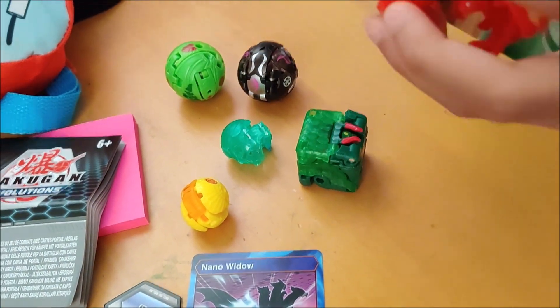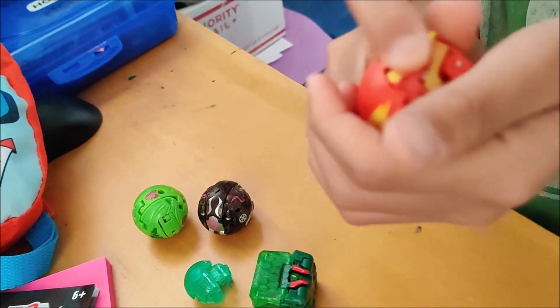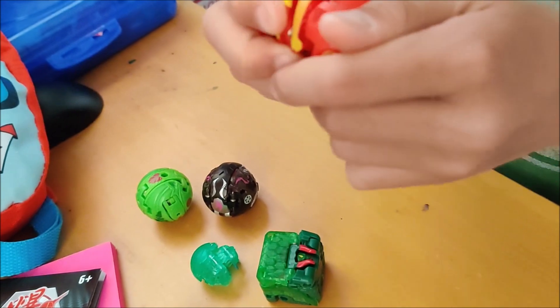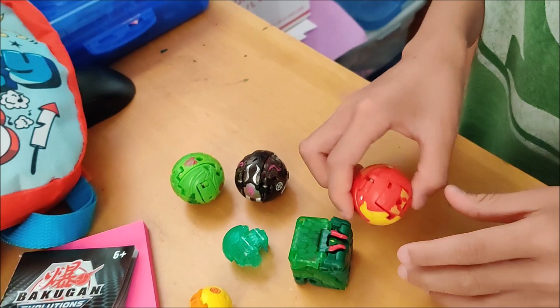This one is kind of hard to do. You can't do the tail last — the tail won't go inside. So you have to put the tail in first and then do the rest of the steps. Make sure it snaps in, or it won't go.